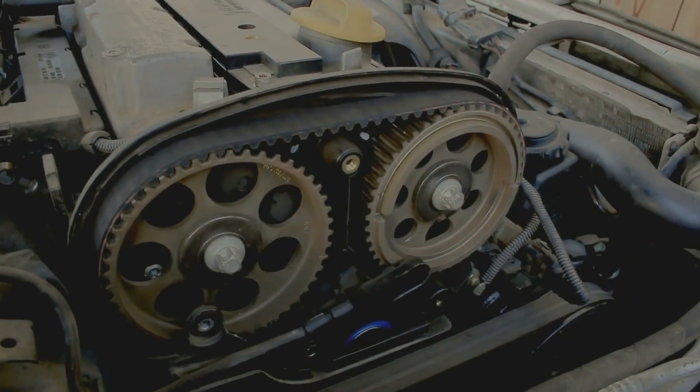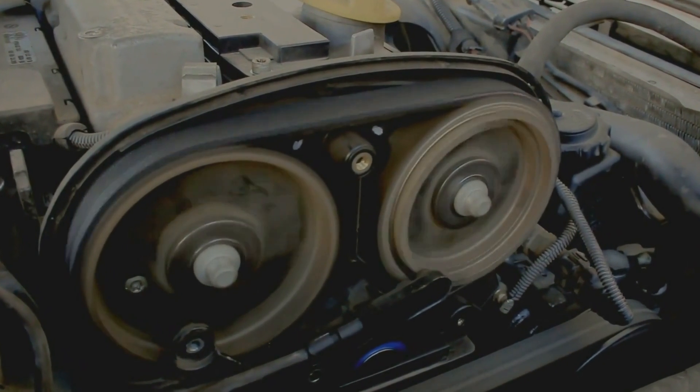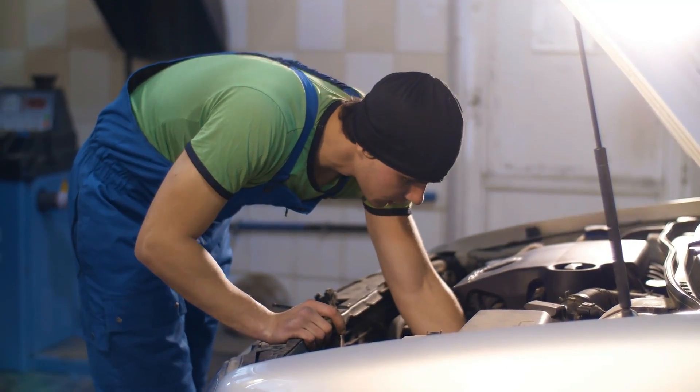Fuel system complications can also prevent your Lexus from starting. Your car uses a combustion engine, which needs a combination of both fuel and air to start and run. If your Lexus issues are due to a faulty fuel system, this could be a clogged fuel filter or a damaged fuel pump relay.